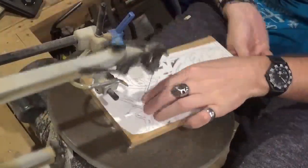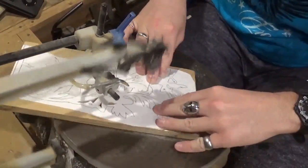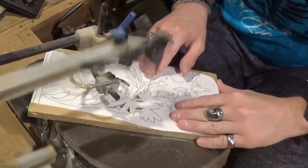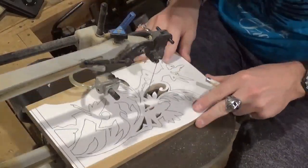Moving along here with our internal cuts. All these small internal cuts really bring the project to life and give each of the fairies and the vine they're on unique detail.